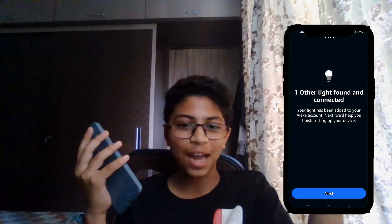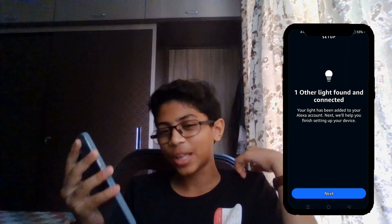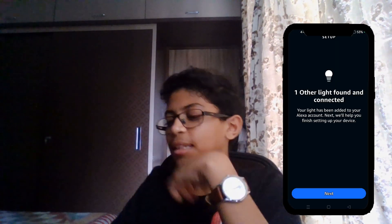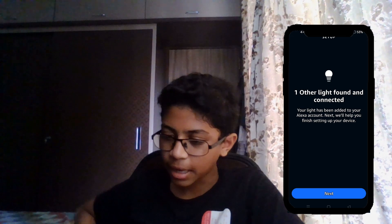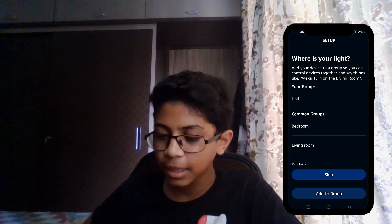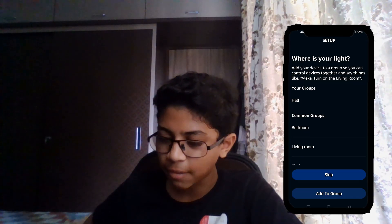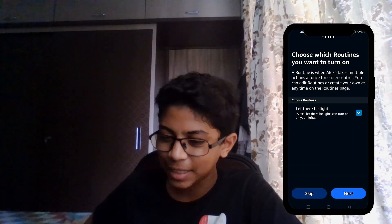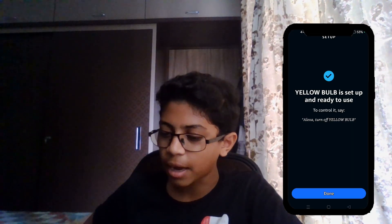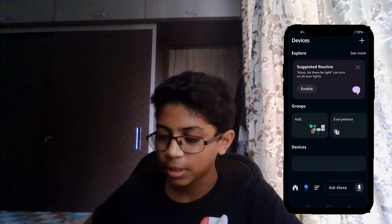Alexa has found the light and connected to it. Tap Next, and it suggests where your light is — just tap Skip. Skip the next screen too. Yellow Bulb is now set up and ready to use. Tap Done.